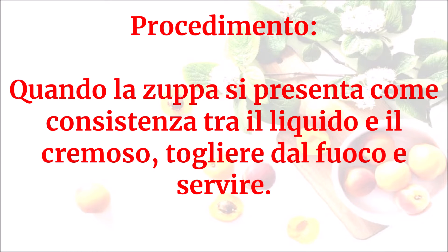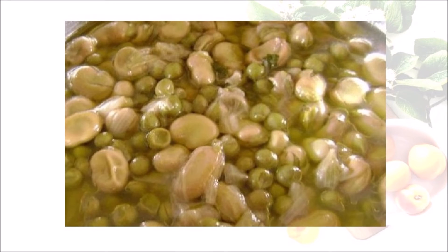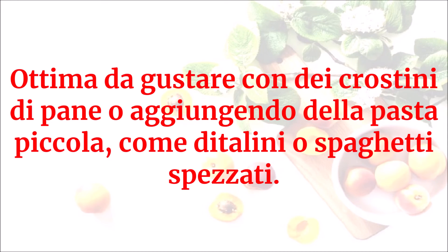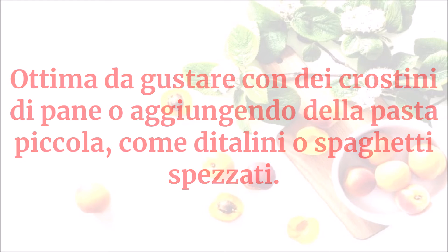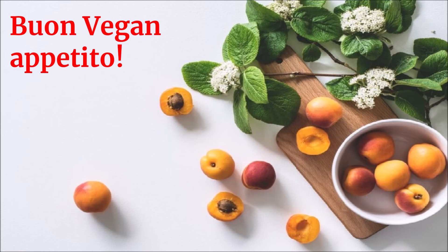Servire. Questo sarà il risultato: ottima da gustare con dei crostini di pane o aggiungendo della pasta piccola come ditalini o spaghetti spezzati. Buon vegan appetito!